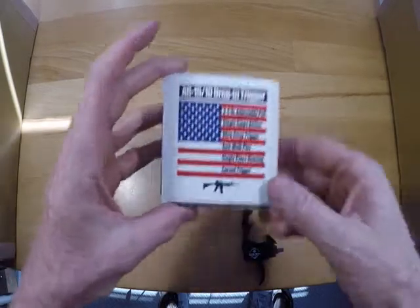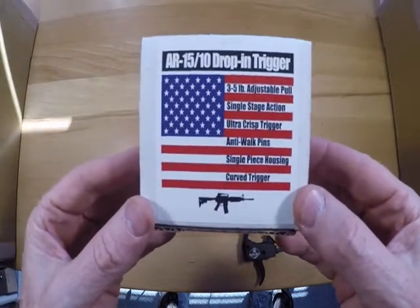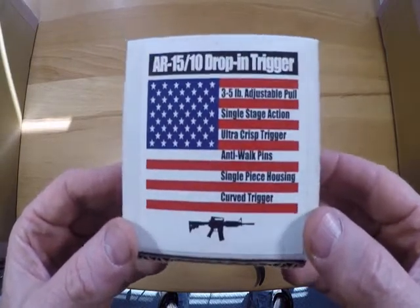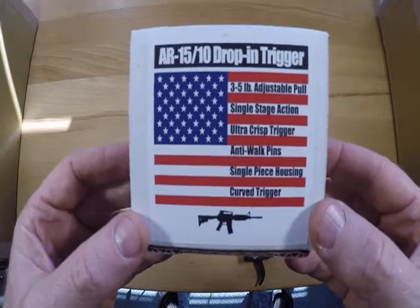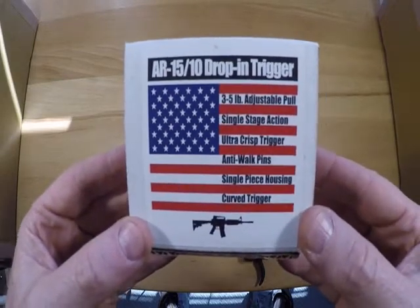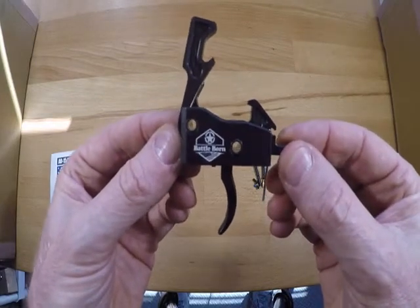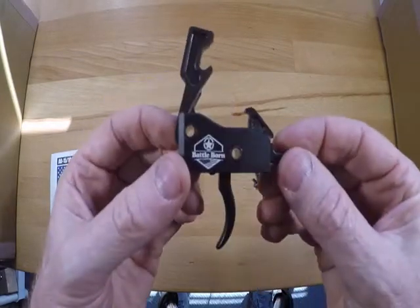Hello everyone. Today we are working with a single stage drop-in trigger from Battleborns Best. This is a simple install video. This trigger is a two to six pound adjustable, and there are a couple of tips and tricks to help you get this installed just right.